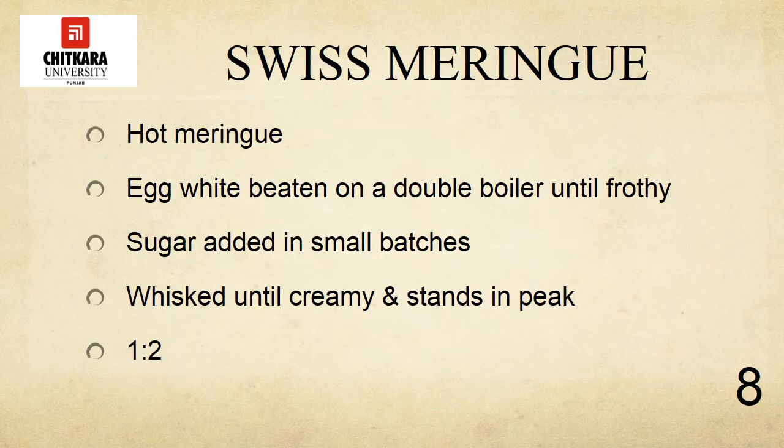Swiss meringue is made from egg whites and sugar that are warmed over a hot water bath while they are beaten. This warming gives the meringue better volume and stability. Sugar is added in very small batches and the egg whites are whisked until creamy and standing in peaks. The ratio used for making this meringue is 1 to 2.